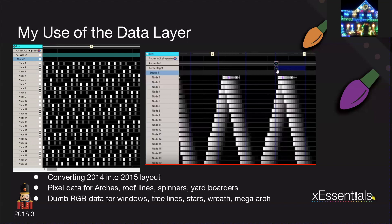If you look on the right image, you'll see what looks like a wave form or a chase. On node one, I have already converted the effect from the data layer into an actual effect. It is possible to do that — you have sequencing you'd like to copy from a data layer file and paste it into other models. Some of the data I pulled in included pixel data for my arches, roof lines, spinners, and yard borders, but I also had a ton of RGB data, and pulling that in was also important and actually became very tricky.